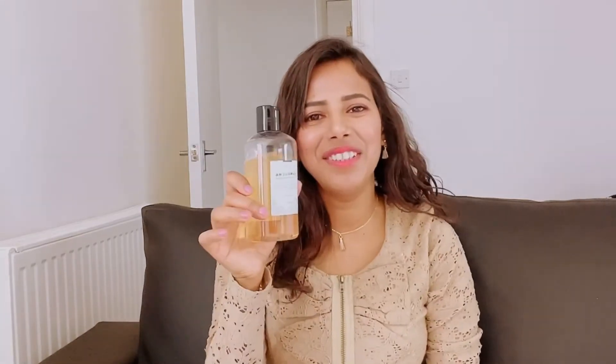This toner did wonders for my skin. I first noticed that my pores became smaller and it gave me a clean look. My skin became more smooth and hydrated. When I use it, I'm amazed at how much dirt comes out of my face. I'm so impressed and happy with this toner, and I give it five out of five stars.